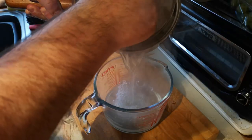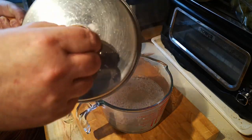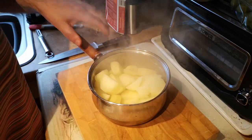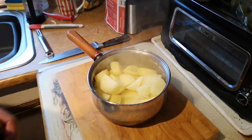Now this might seem like the strangest thing ever, but I'm going to save the water from these potatoes, because we're going to use it to make our gravy. I'll set that starchy potato water aside. The pan of potatoes is now completely drained, but we're going to leave it open so that some of the steam can escape, which will give us a fluffier mashed potato.